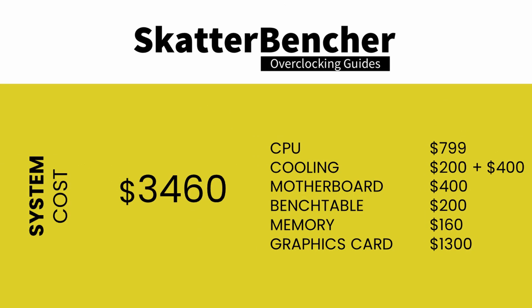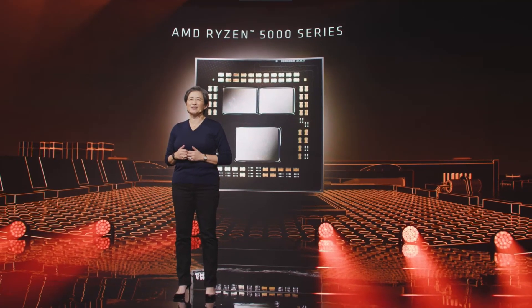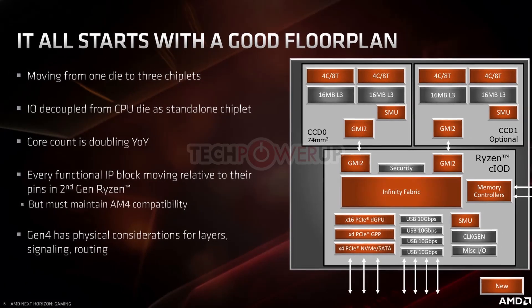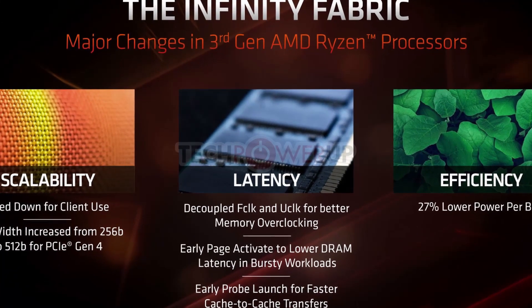Before we start with the overclocking, let's cover some of the constraints we'll face. A Ryzen 5000 CPU consists of multiple chiplets — dies with specific functions such as CPU cores, IO hub, and memory controller. All the chiplets communicate with each other via the fabric interconnect.